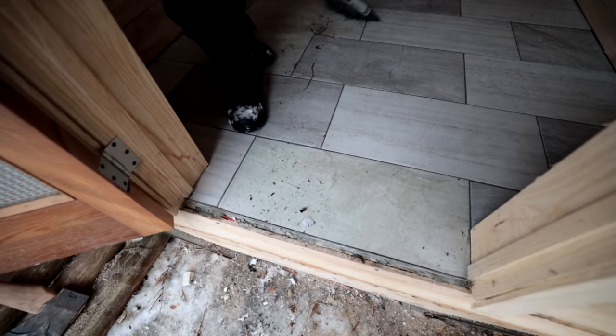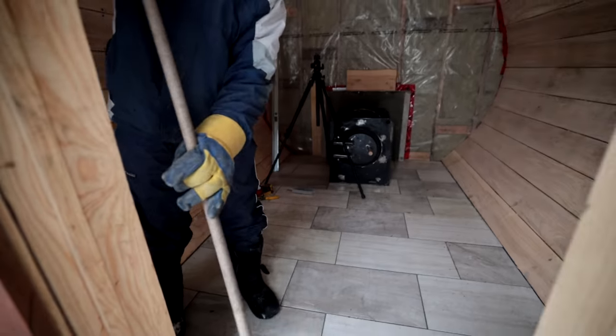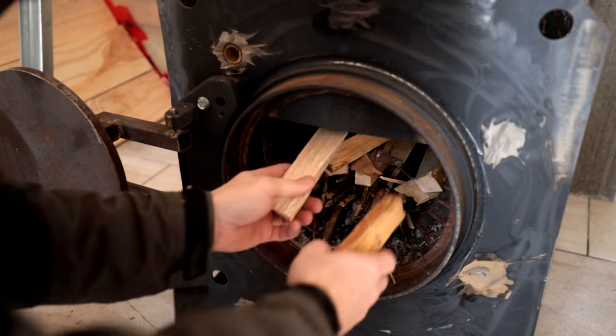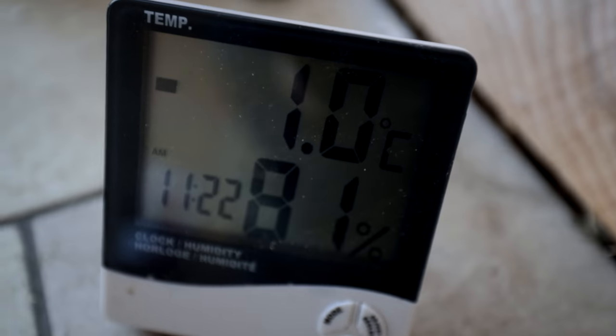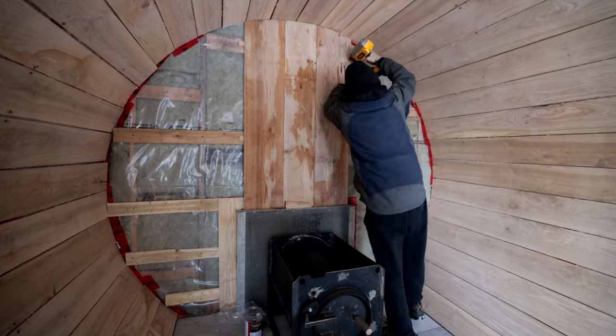Another cool feature is the threshold is straight, so you can just sweep right out the door. Anytime I have some free time I come out here and nail up some wood.